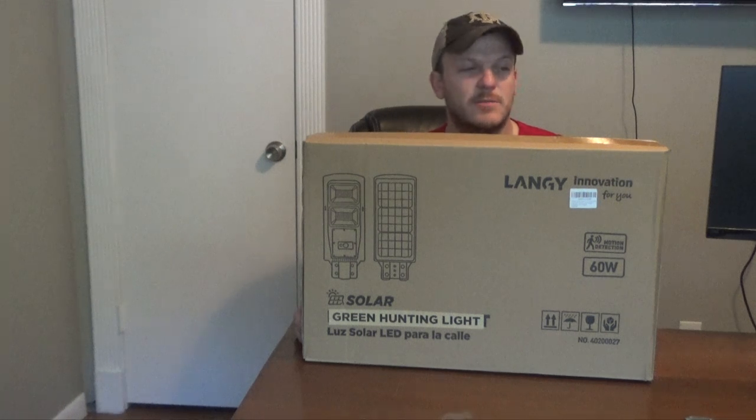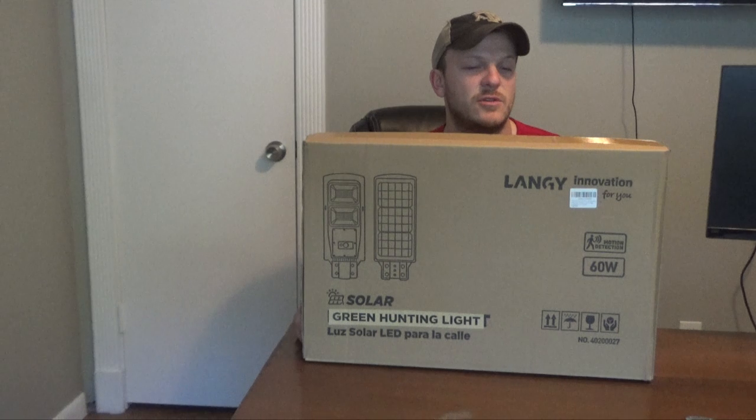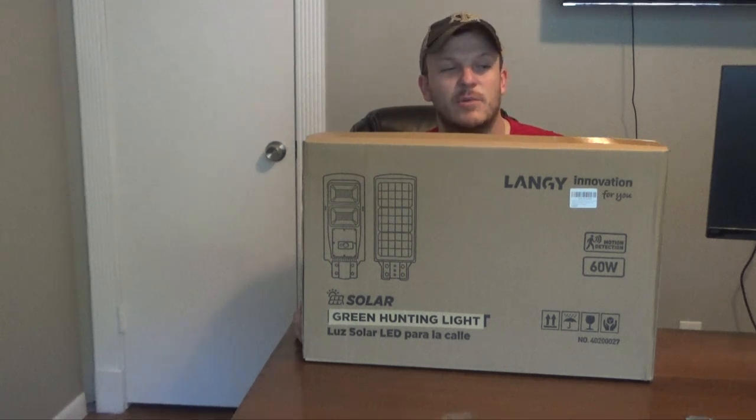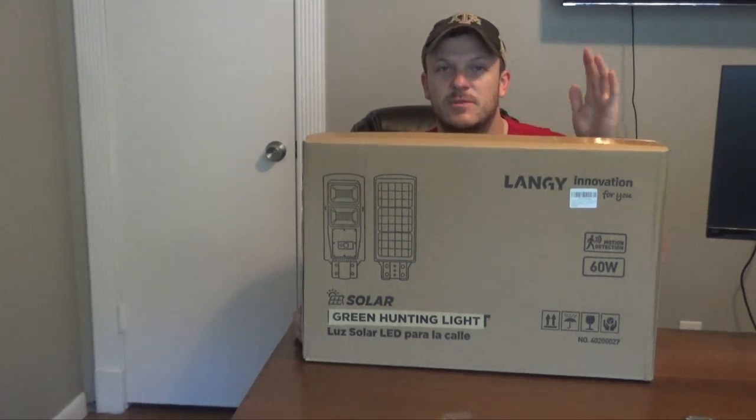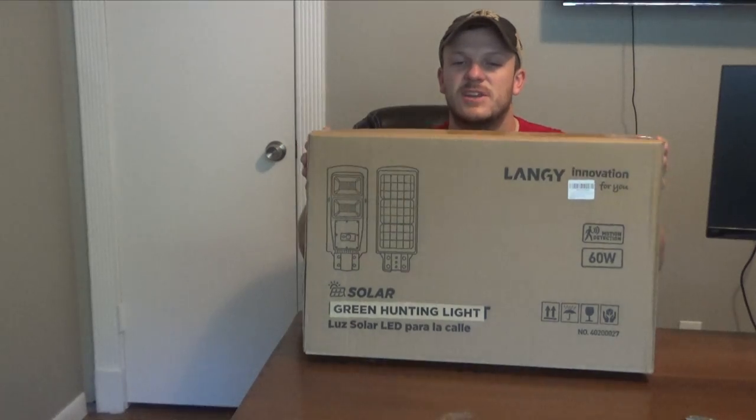If it works well I may put a few of them out there, because hunting hogs at night is pretty fun to do. I do have a night vision camera but having this will help and allow other people to hunt on different feeders as well that don't have night vision or thermals. So we'll go ahead and start unboxing this and check it out.